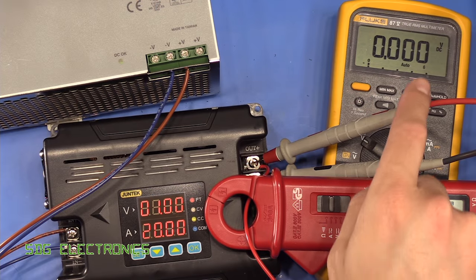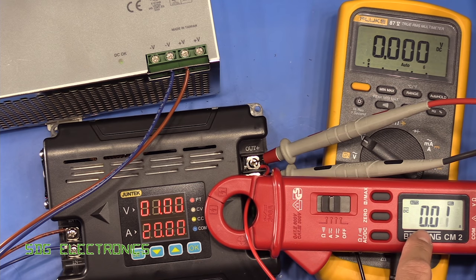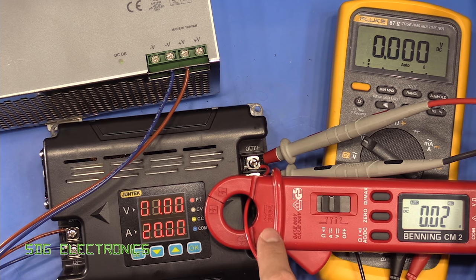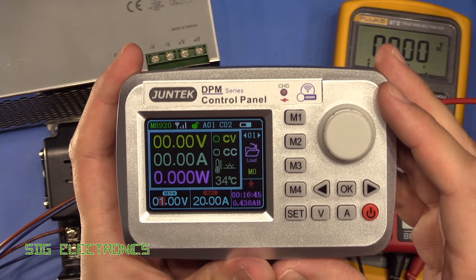Here's the test setup. We've got the Fluke 87 reading the output voltage, and the clamp meter measuring the current since the current's a bit higher than any of the meters I've got that can measure directly. We're going to control it with the little handheld module.